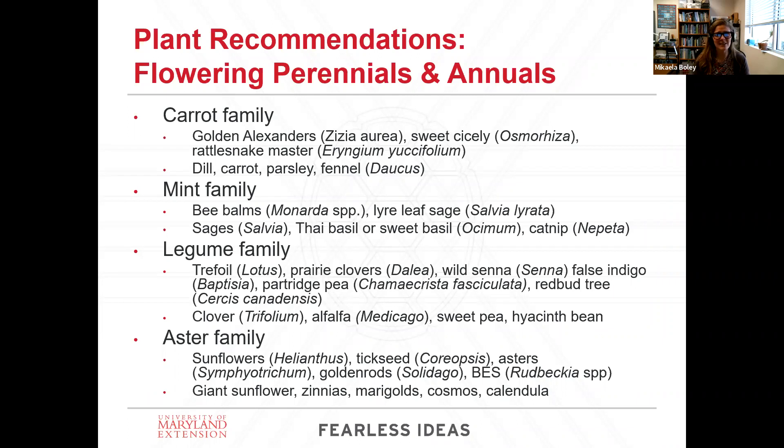Carrot family plants don't have flower shapes that limit access — they're very open and accessible. Also keep in mind that when you're planting things in the carrot family, you can encourage the black swallowtail butterfly, whose larvae feed exclusively on these types of plants. Golden Alexander's is a native carrot. Sweet cicely and rattlesnake master are also in the carrot family. Whereas dill, carrot, parsley, and fennel are ones you'll find more easily — those are mostly annual, and those also support the black swallowtail butterfly.